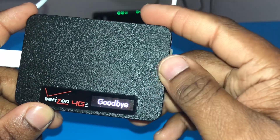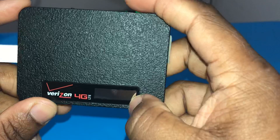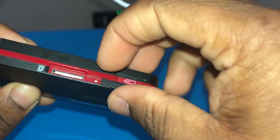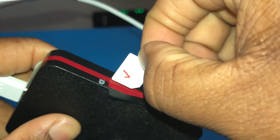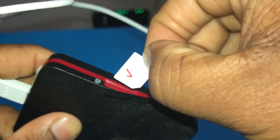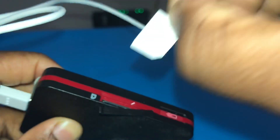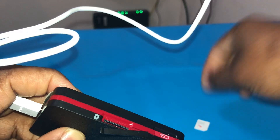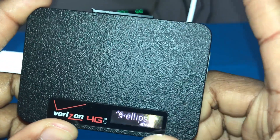It says goodbye — you can let go of the power button and it will power off. Now that it's powered off, you can see there's nothing on the screen. We're going to take our SIM card out by moving the slot cover and pushing the SIM card in so it pops out. When you take a SIM card out, be aware of how it came out because you'll have to put it back in the same way.